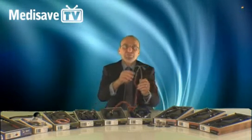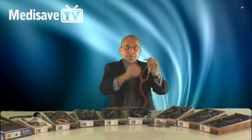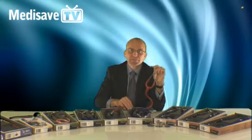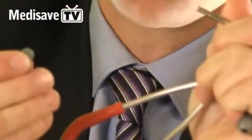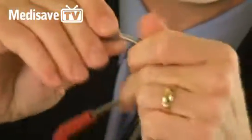Stethoscope performance also depends on an airtight system from patient to ear. Littman eartips are a patented device called snap-tight eartips. These are designed to provide excellent comfort and a totally airtight seal. They snap on and off for ease of replacement, and new eartips can be purchased online from Medisave in both large and small sizes.